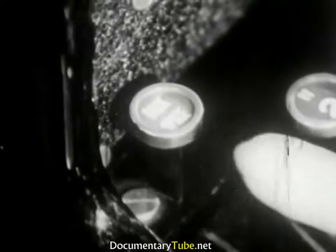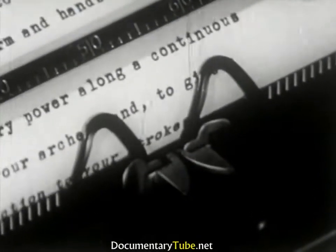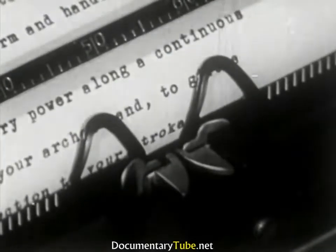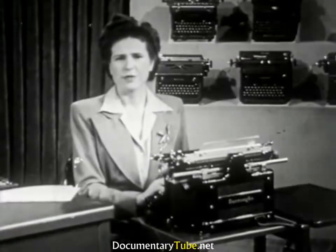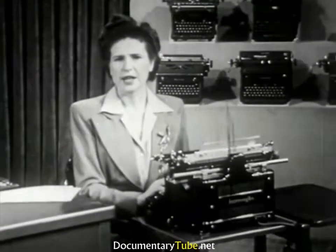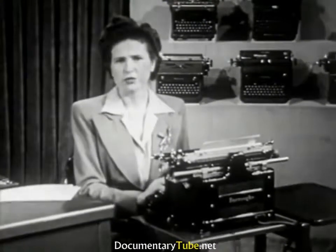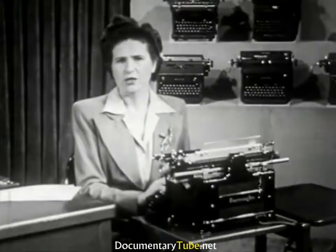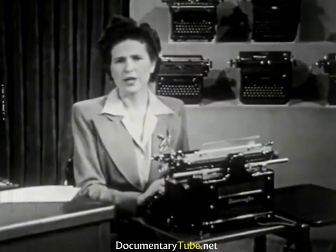To backspace, use your little finger on this key, like this, for additional backspaces. Frequent use of the backspace key for striking over lightly struck letters takes poor stroking form and wastes time. Don't backspace to strike over incorrectly struck letters — those are errors which you should not have made, and if made, should be erased neatly.